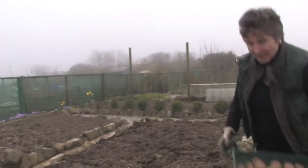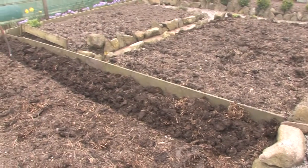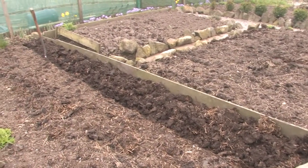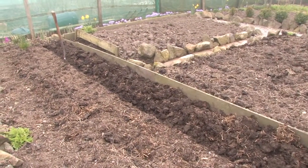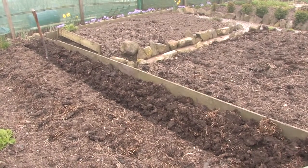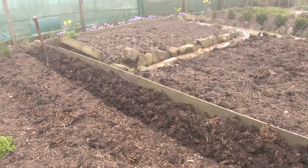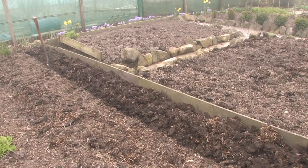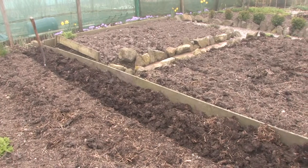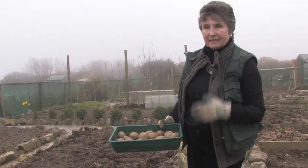We've had manure in this ground — cow manure which was delivered. You can still grow potatoes without the manure, but you just get a better crop with it. We've had a big strong boy dig the trench for the potatoes. They don't need to be terribly deep. This ground has been dug, it's had the manure in it, so it's quite well aerated — the roots can get down and grow fine.